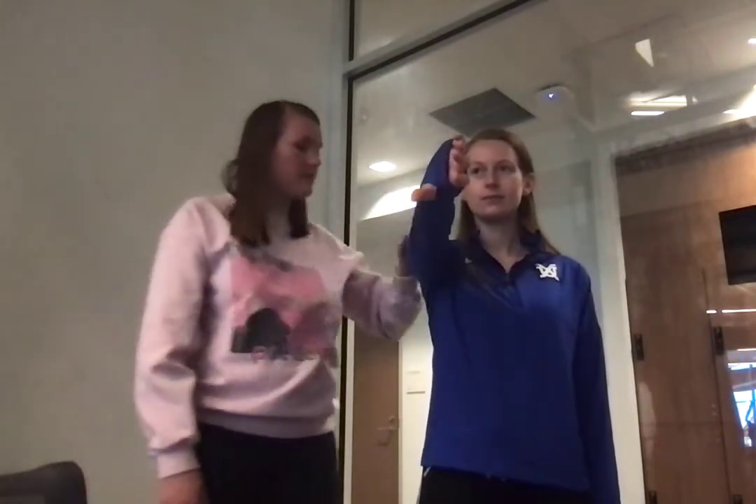I'm going to have her stick her arm out like so and tilt her thumb down. And I'm going to apply elevation resistance and then I'm going to have her turn her thumb up.